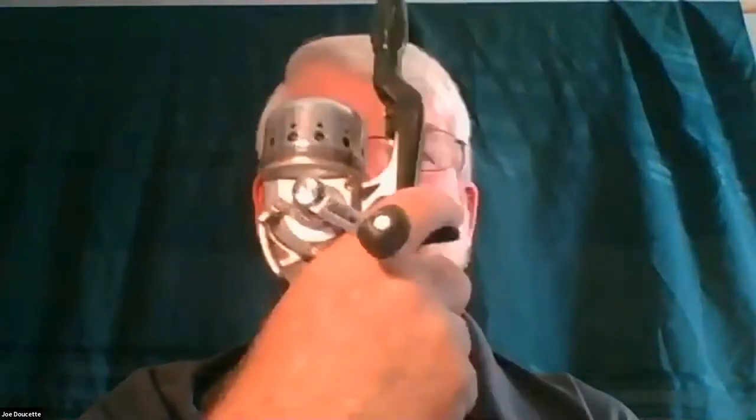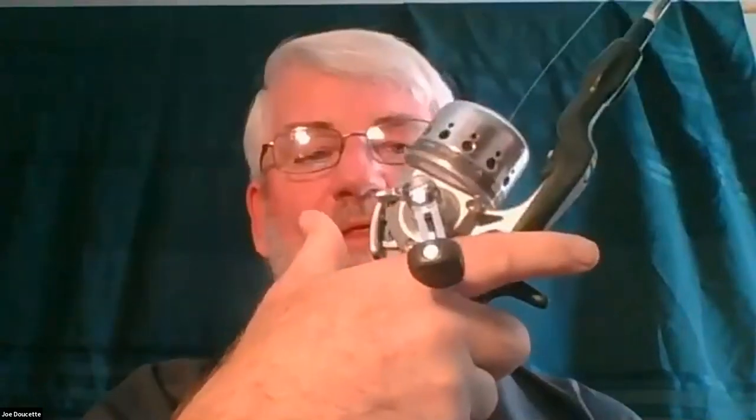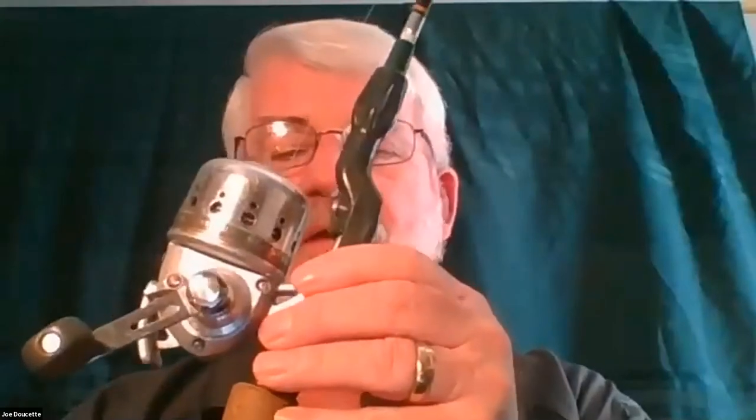The great thing about spin casting reels is that the line is enclosed inside, so there's a lot less tangling. When you go to cast, you put your trigger finger underneath the finger grip, push this lever down, hold it down until you actually cast, and then let it up. When you start to reel, it tightens up and brings your line in. Though I will say, if they do get tangled, you've got to take the top off, and if you don't realize you're getting tangled, it can be a lot worse.